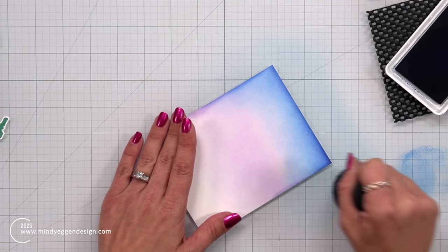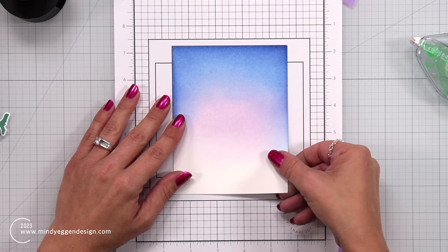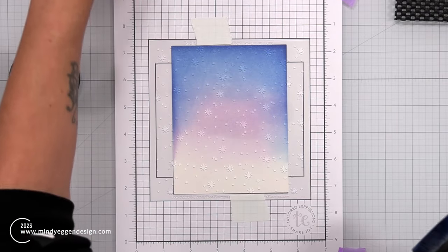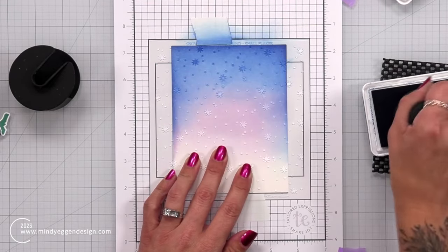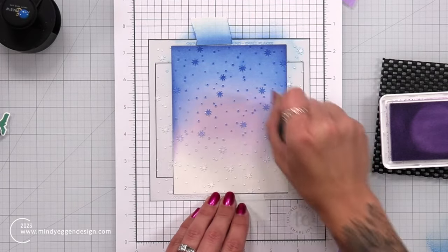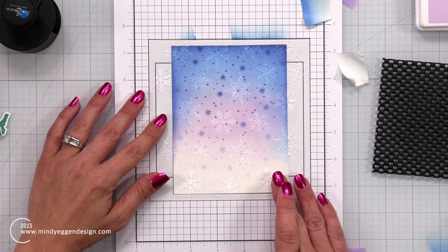After my background is blended, I'm going to use the Snowflake Background Stencil. This is a two-piece stencil — it has smaller snowflakes on one and larger snowflakes on the other. I brought in some grid paper with an alignment grid for an A2 size card front. I placed repositionable tape on the back of my ink-blended panel so it holds down onto my work surface. Then I brought in the stencil with the smaller snowflakes, placed it over the six-by-six grid line, and held it down with post-it tape. I started with Blueberry ink at the top and Lilac towards the bottom to add some subtle interest. Then I'll remove that stencil and bring in my second stencil with the larger snowflakes.